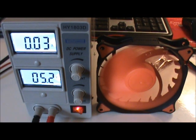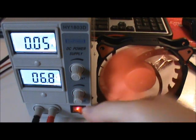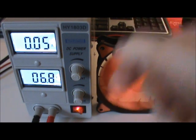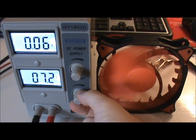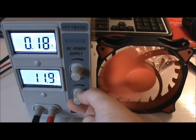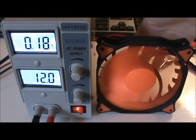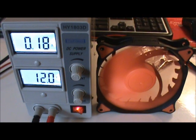The point it starts becoming useful is around maybe 7 volts, and then it starts moving some air. But at 12 volts, it moves a significant quantity of air. It's pretty powerful — I like it. It's also very quiet, which is a major plus.